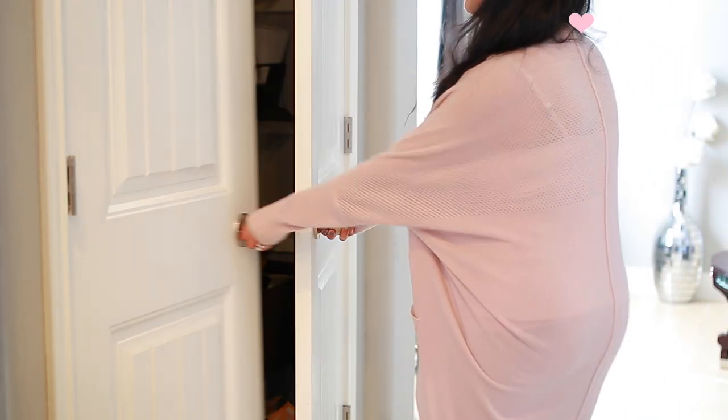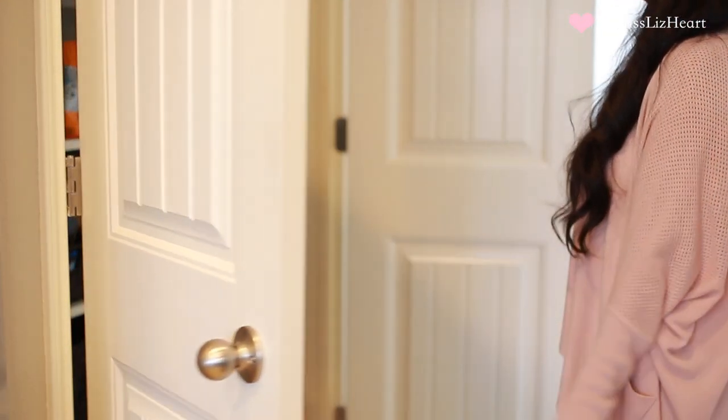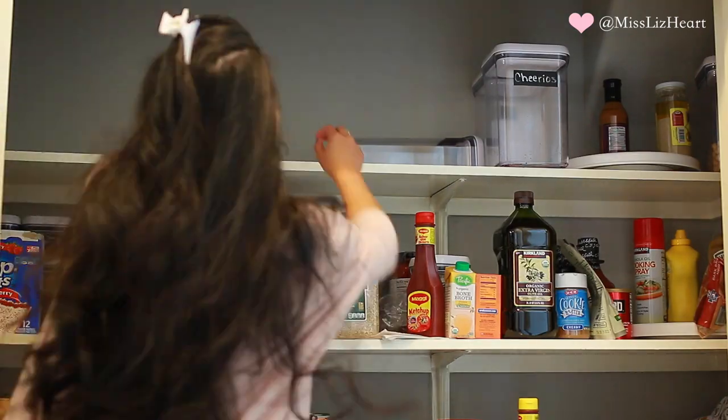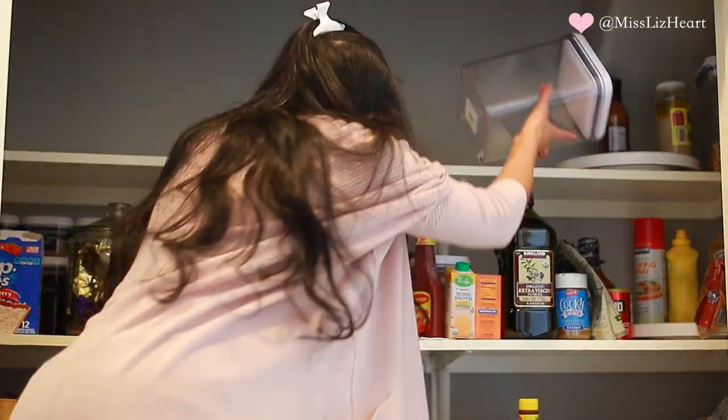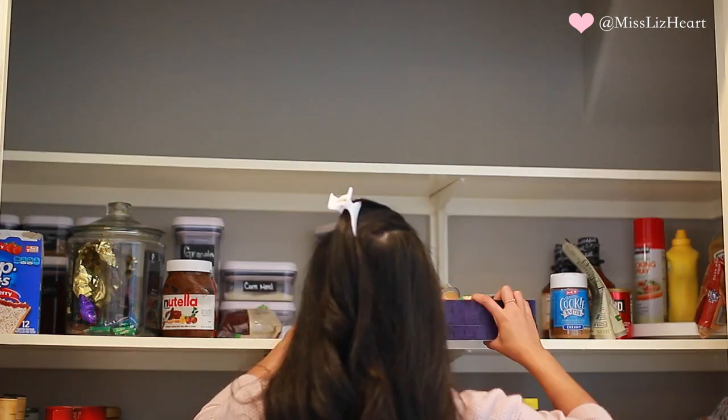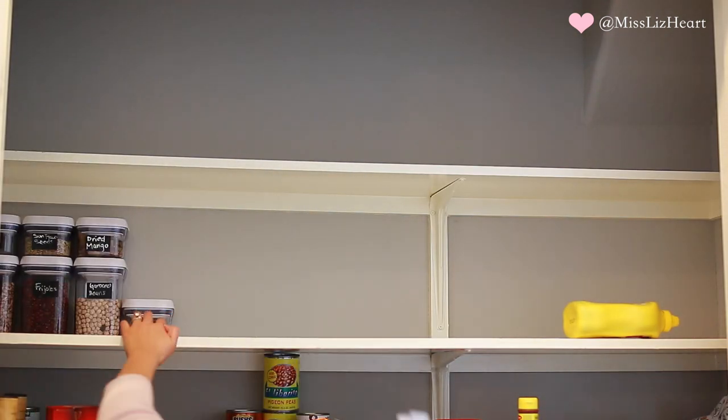The very first thing I did after freaking out a little bit once I opened the door was completely clear everything out of the pantry. I think this is the best way to tackle any huge project like this — just take everything out so you can start sorting through it, determining what needs to be refilled, what to get rid of, and what to reorganize.